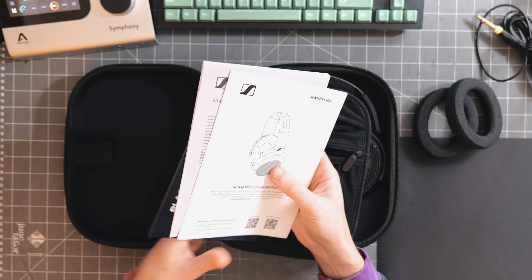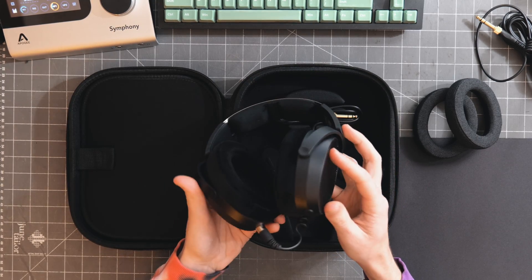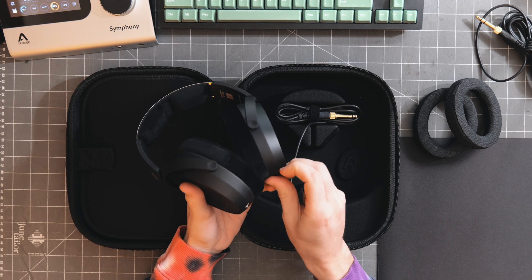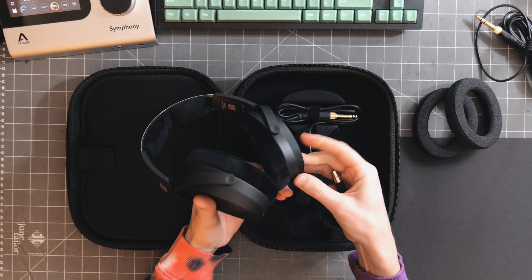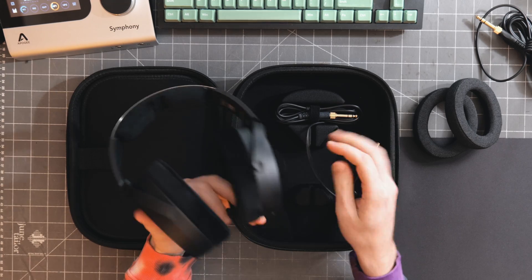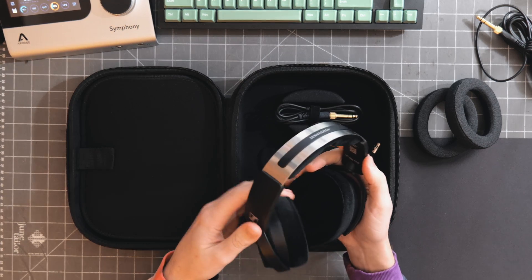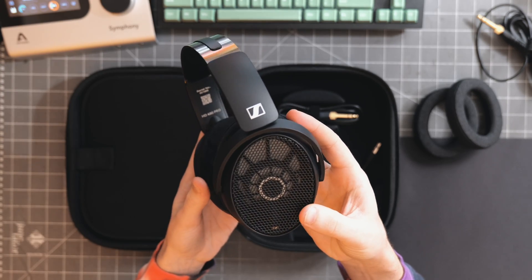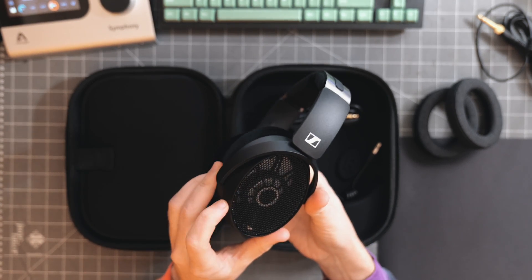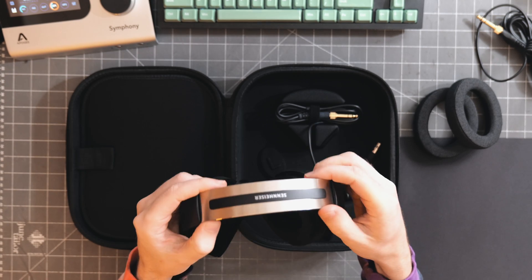These also come with a code to activate them in a spatial audio mixing suite. The headphones can be attached on either side — this looks like a plug on the bottom, and you can plug up the side that's not in use. We've got a captive 4-pin mini XLR. The headphones themselves are really, really light — way lighter than I expected. The plastic has a little bit of a texture to it, which is nice, and there's branding on the side with metal on top.